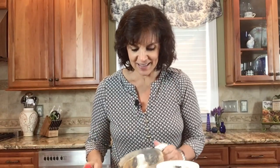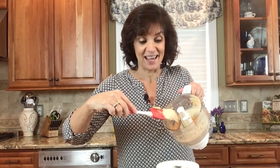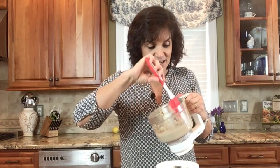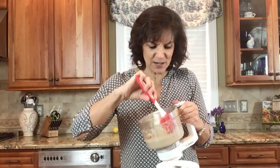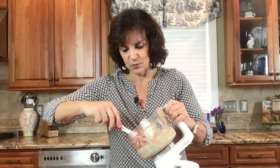We've blended that up and I didn't think we were going to need that olive oil — look at how creamy that is! I've made so many hummuses that were a little chunky or a little dry, and this is the perfect recipe. I'm just going to go ahead and dish this out onto a plate — this is going to taste so good.